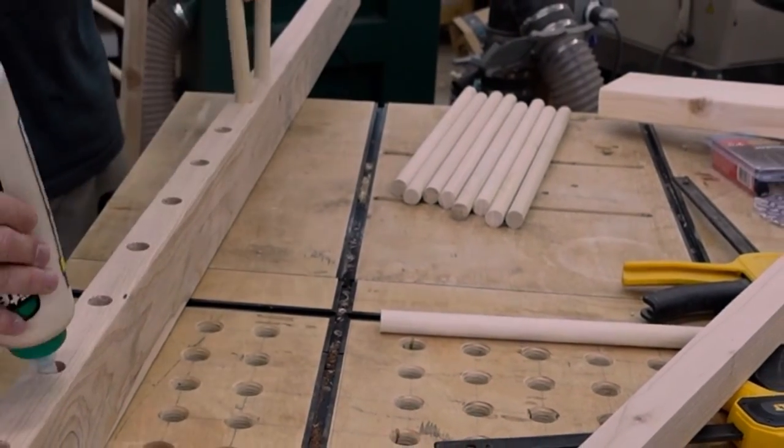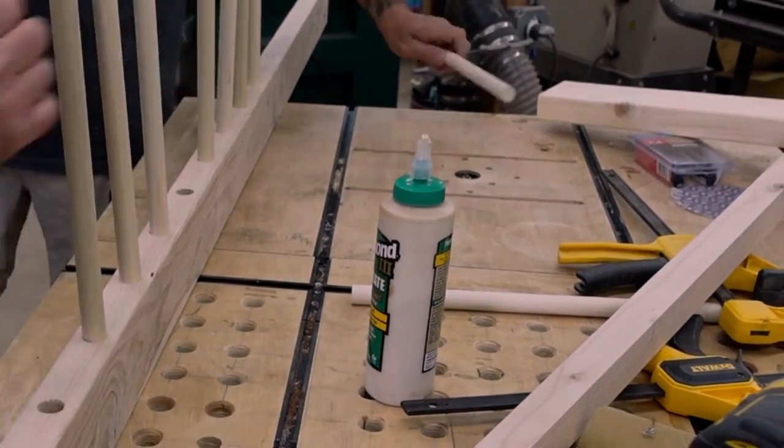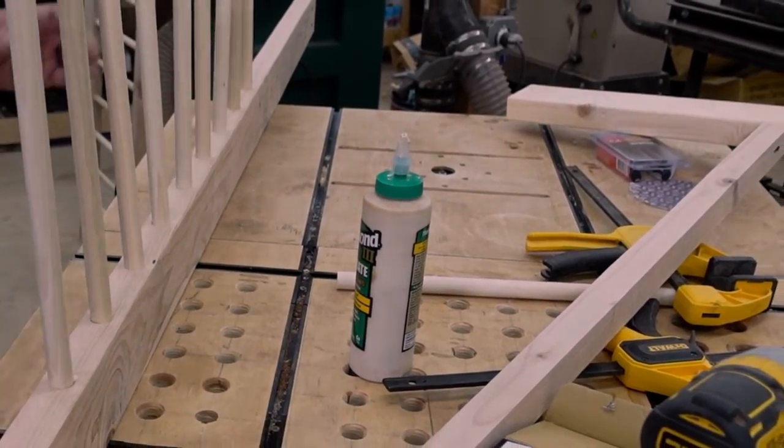Using the three-quarter inch dowels gave it a really nice look. It costs about twice as much as using 2x2s, but it's totally worth it in the end.